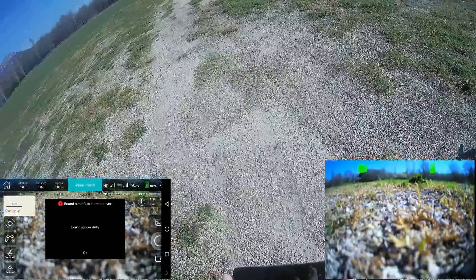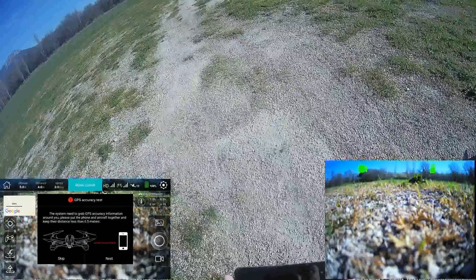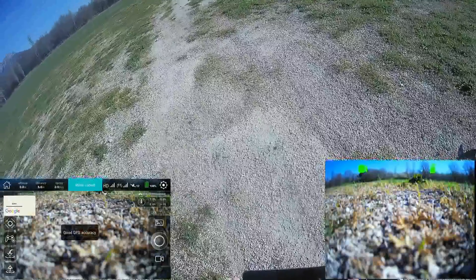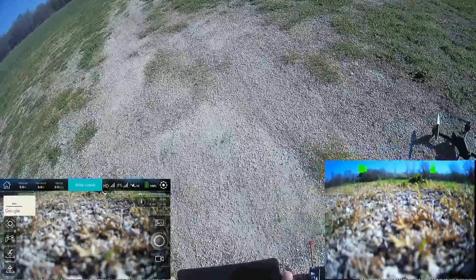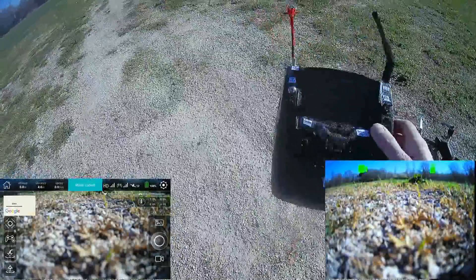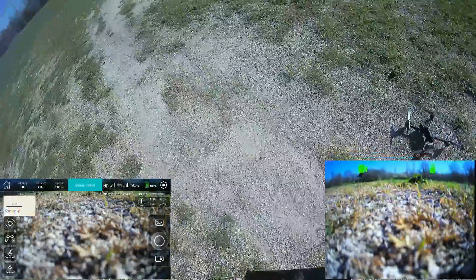It seems I've bound with the aircraft and need to perform an accuracy check. Now I should control with this one — but I can still monitor everything with the former transmitter. That's great.